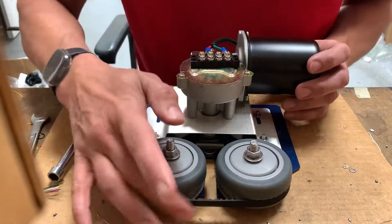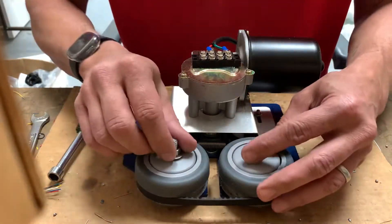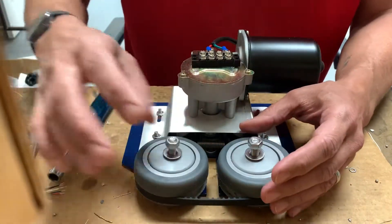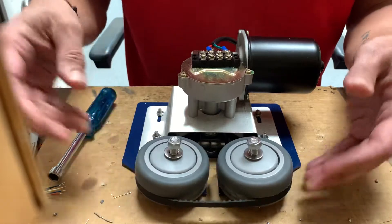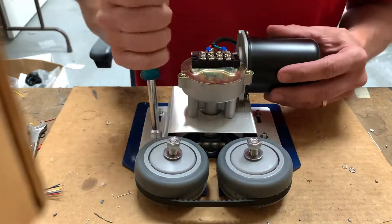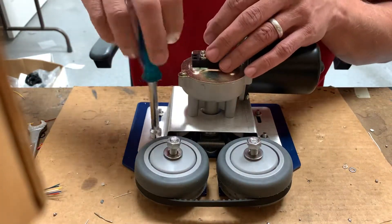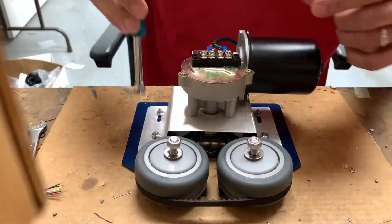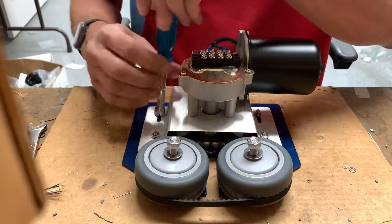The best way to swap out the belts on these motors is to start by loosening up the nuts on the wheels so they float. Then take a nut driver or whatever other tool you have and remove the four screws that hold the silver bracket plate.